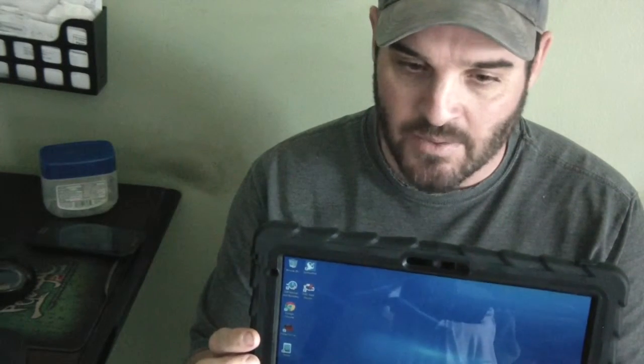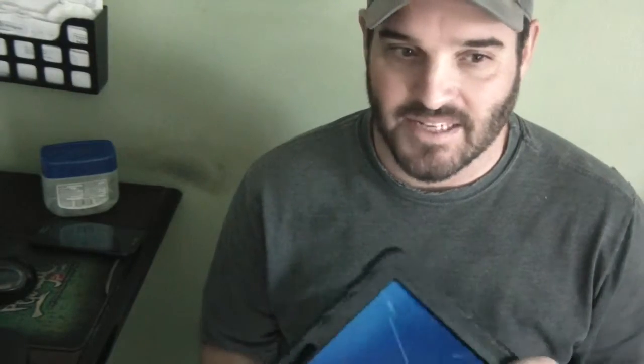It has the Gumdrop case, which is a very nice case — it was probably close to 70 bucks on Amazon, so it definitely wasn't cheap. But over the last two years I've probably broke three different Windows tablets, and on top of that my kid broke two.